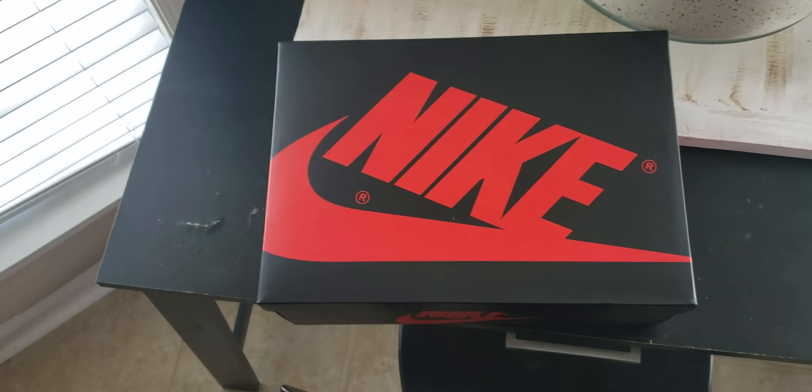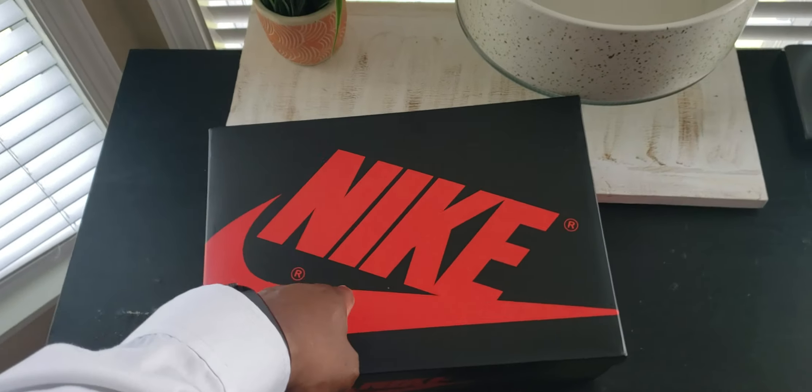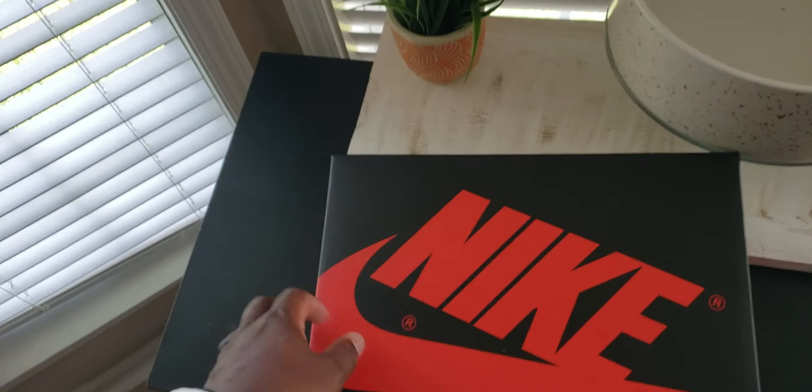What's going on everybody, it's Cabinet on Kicks here to bring you guys a review. We finally got the Jordan 1 gym reds in the mail today, so let's go ahead and check them out. We got the Nike box, the paper looks more intact — normally it's all torn and ripped up.